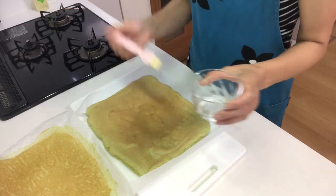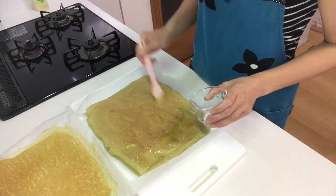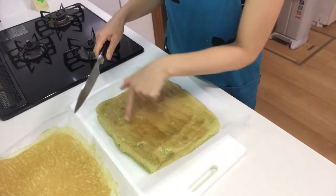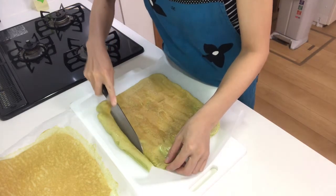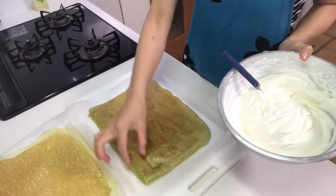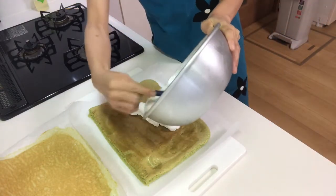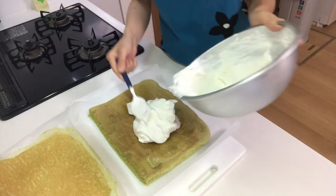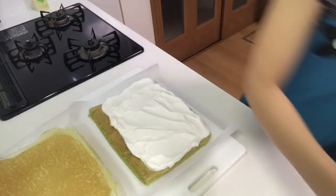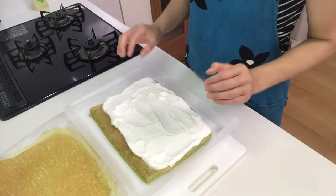When the cake and syrup have cooled, brush syrup all over the cake. Then cut off the end of the cake. Spread the whipped cream, leaving the far end of the cake without cream so it will roll up neatly.